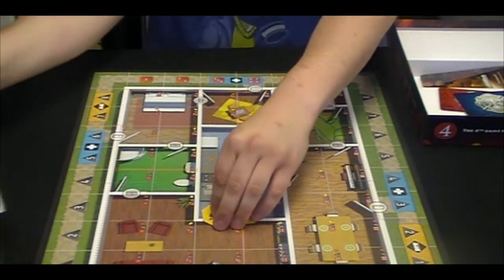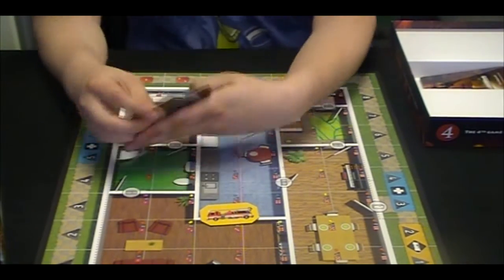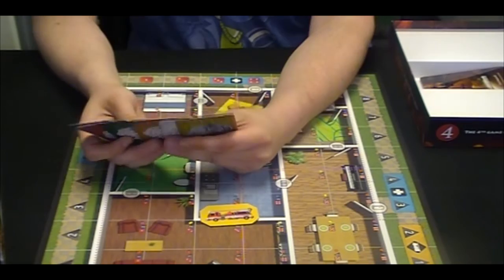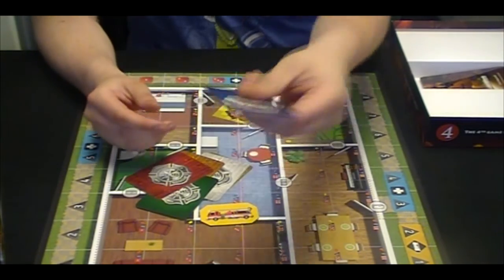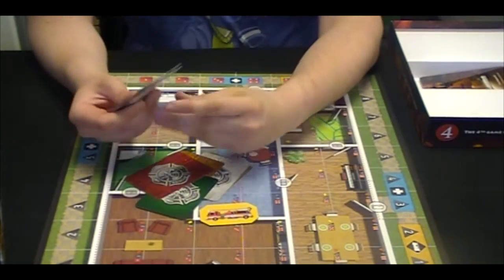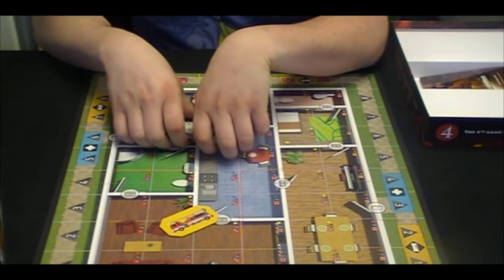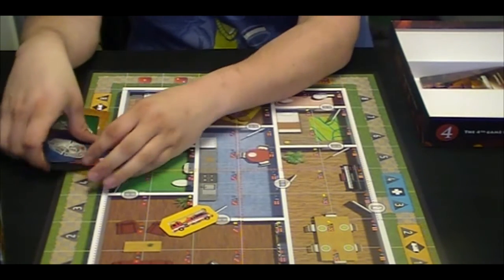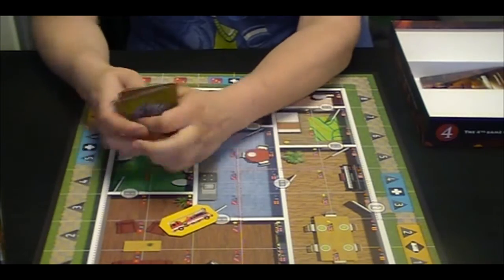Next, we have color cards. I have no idea what these do. The cards are of decent quality, kind of thin. I'd say comparable to somewhat like the Rampage cards, not quite as nice. But because there's so few of them, I doubt we're going to be using these constantly, shuffling them up or anything, so they should last.